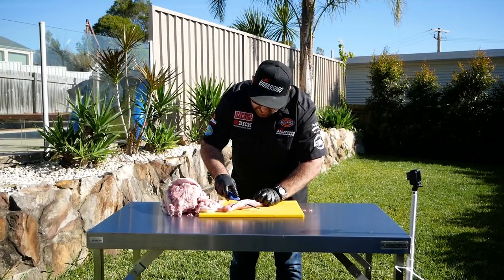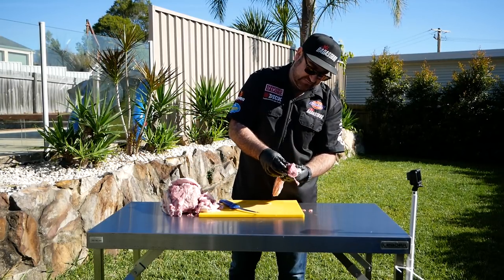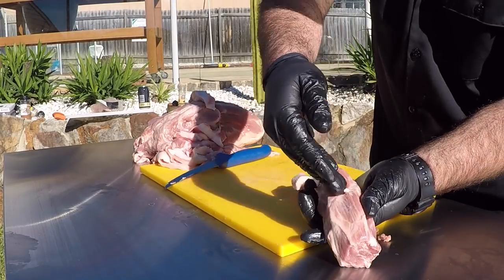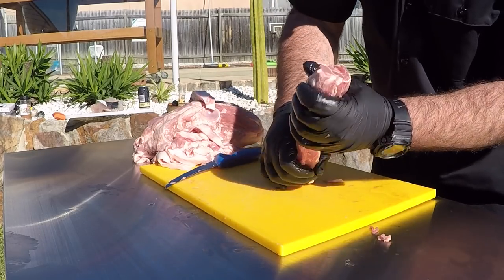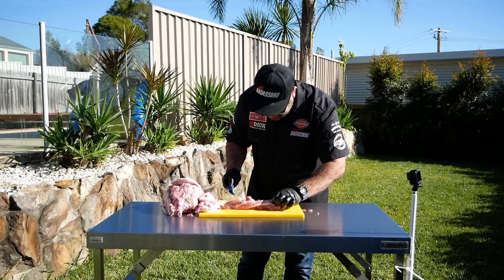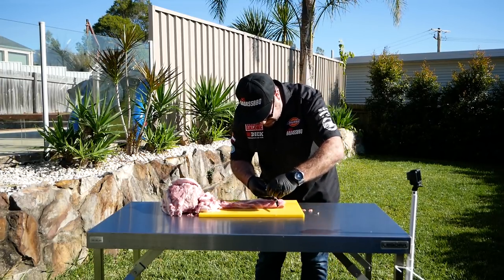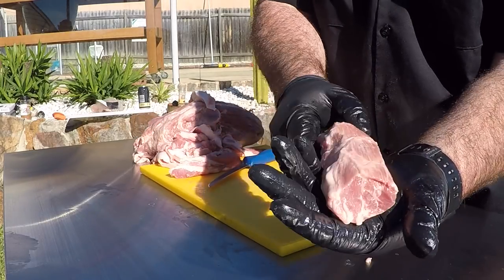Trim all that off, as far as you want to go down to there. That's not really money muscle on that end — I see people turn that in and it's full of gristle and fat. It's down this end where you see this marbling, where the lines are sort of going this way and that way — that's the money. Not the biggest money I've seen, but it'll still cook up great. And that's it guys, that's the money there.